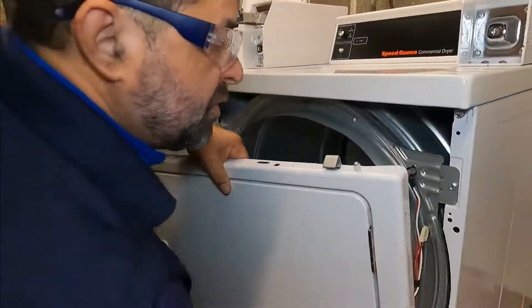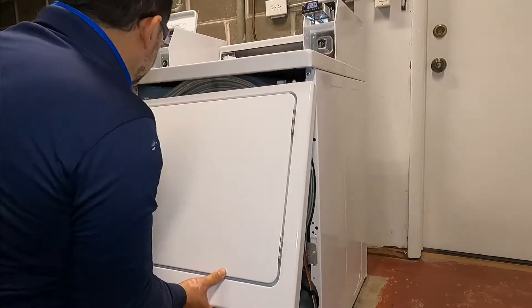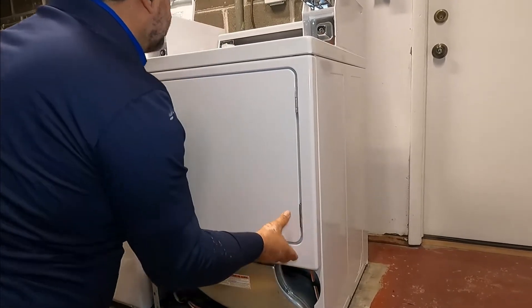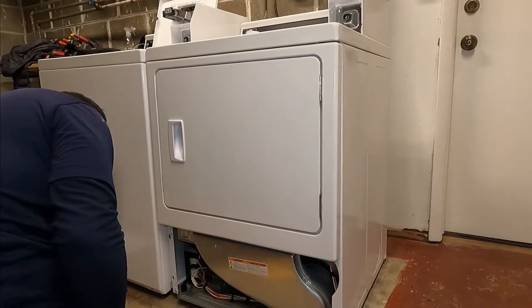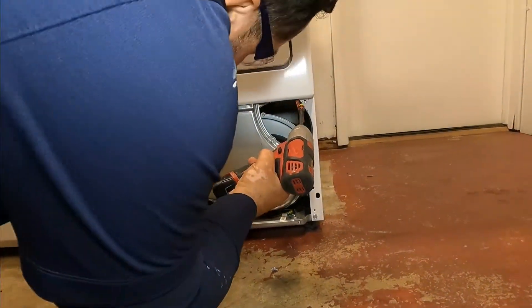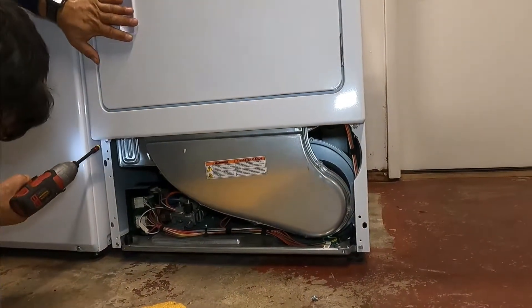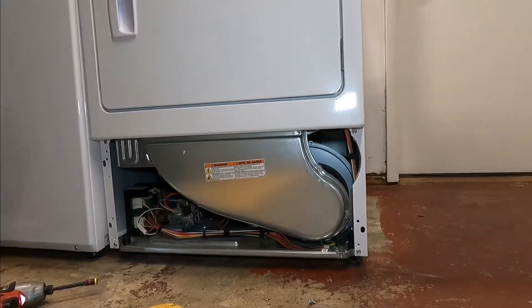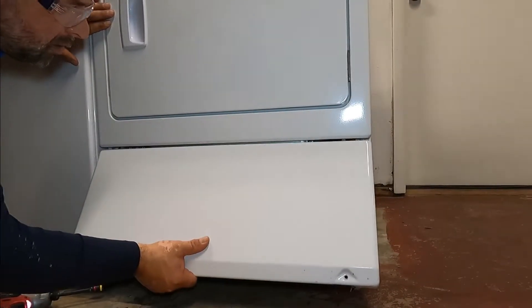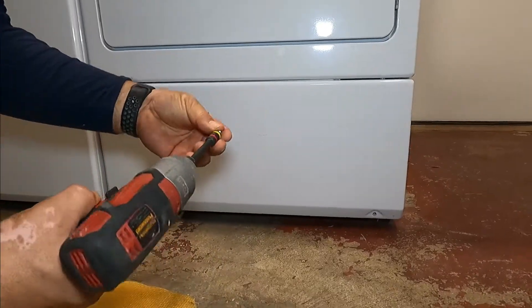Hold the door and be careful — if you lose the door you might break the switch again. Insert these two tabs first, then press down. Remember this goes inside in the hole, push up. Now we're going to install the two screws.